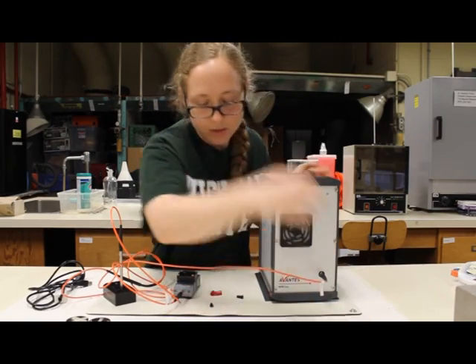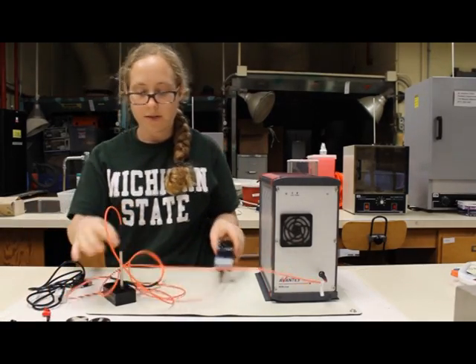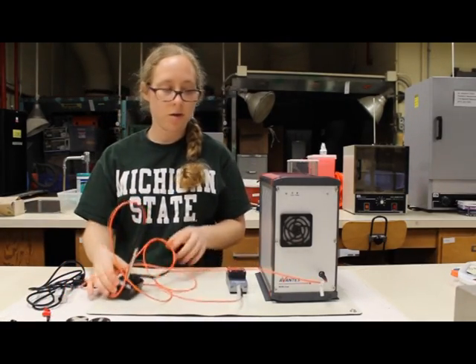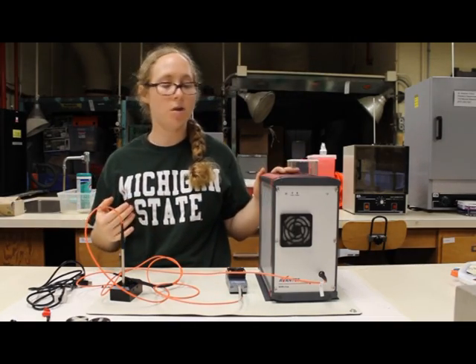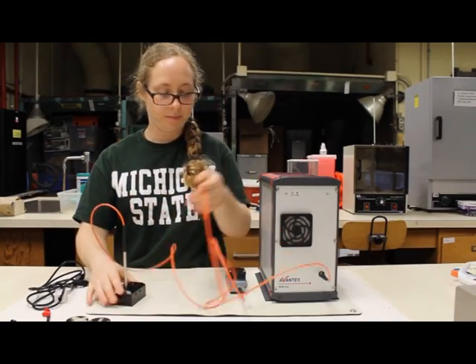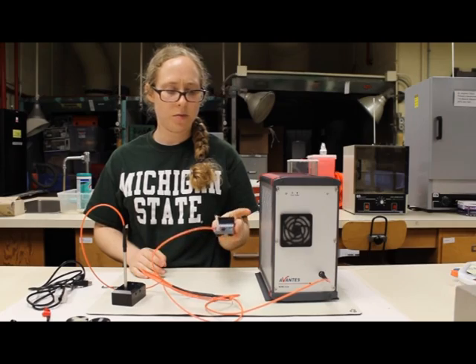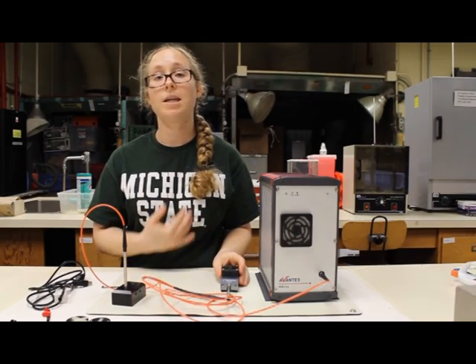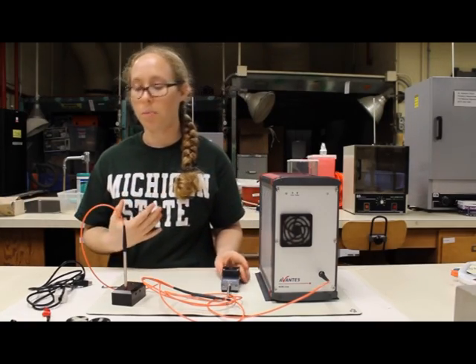Once those are connected, all you have to do is connect your light source and the spectrometer independently to a power source, and connect your spectrometer to your computer. It should be mentioned that most light sources, including this one, need to warm up for at least 15 minutes before they can produce a steady output.